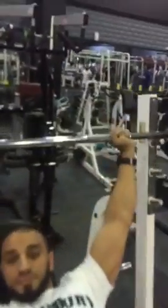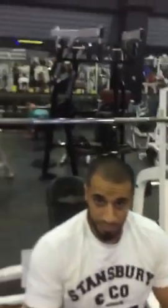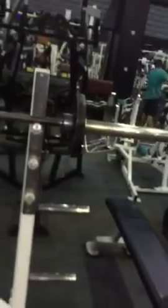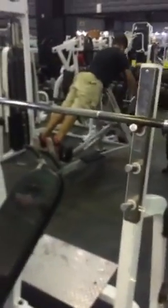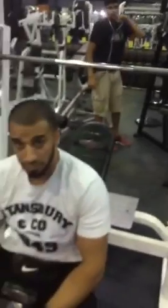Once you want to put it back, be sure that both sides touch the bench or the cone of the bench, and then put it on the rack. Because some guys put one side first and think it's okay, but the other side doesn't go to the same place, so it's going to fall down. Be sure that both sides click — you hear the click on both sides — then you can put the bar on the rack.